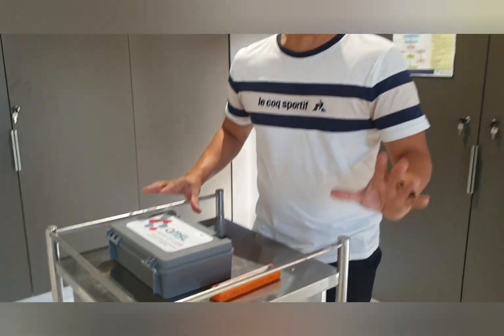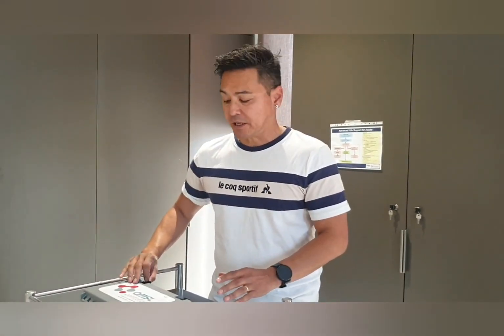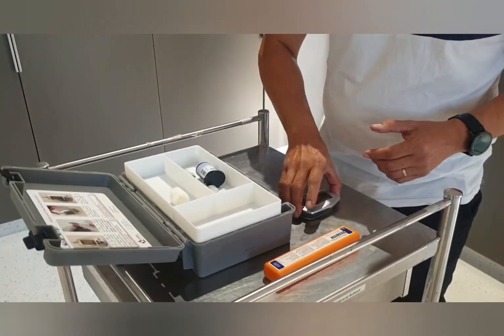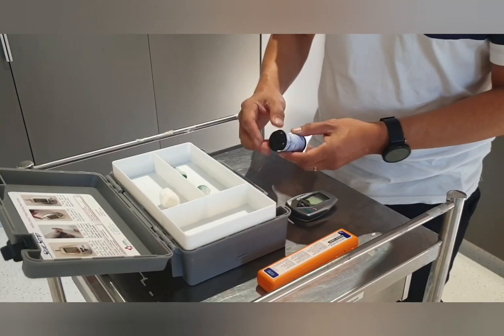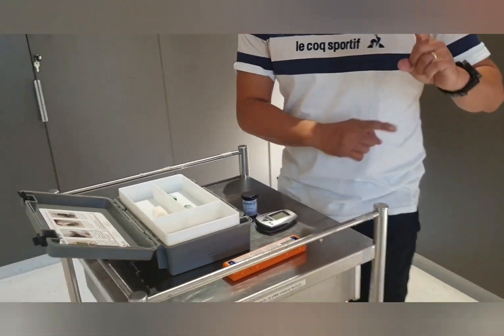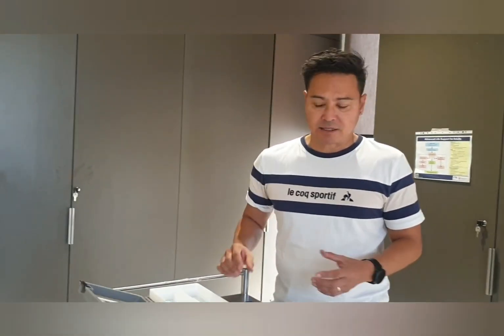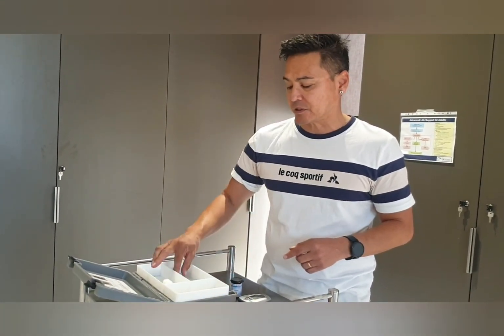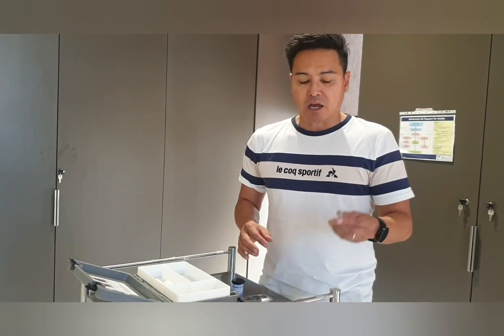We've put a picture of the equipment you'll need, and this is the glucometer we're using. I've got my testing strips — there are two types: one that checks for glucose and the other that checks for ketones. The procedure is exactly the same, so you really need to look at the jar of test strips you're going to be using.